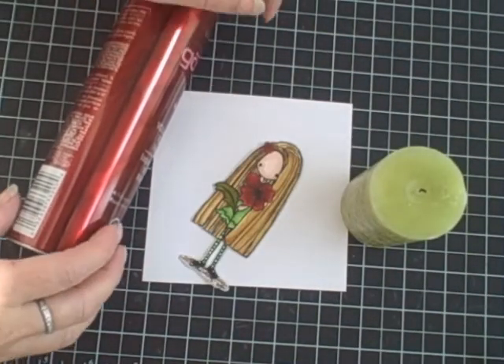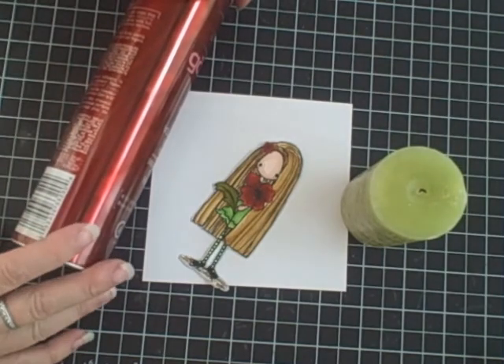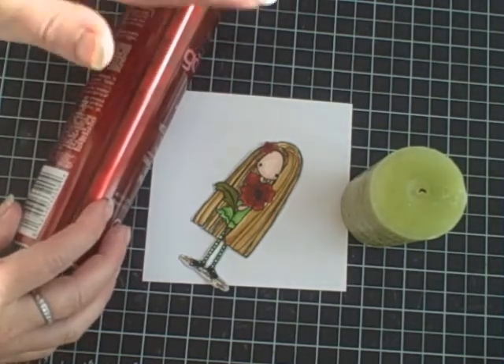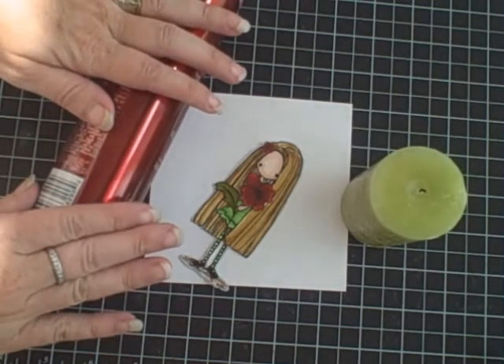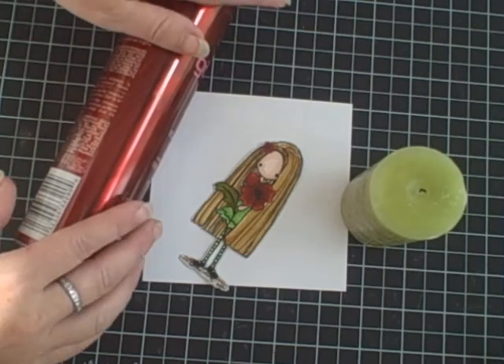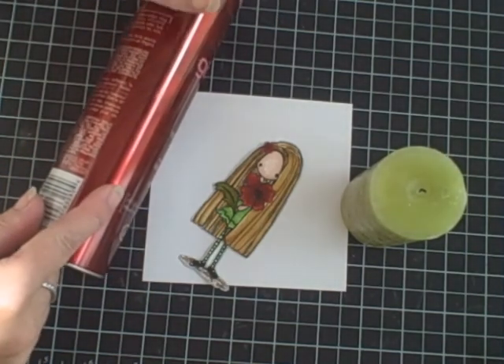Hi everyone, I'm Nicole and I'm the Canadian Nickel. If you are here for my blog hop, you have started at the right place. My blog hop is all about techniques and there are some great techniques with all the bloggers that are participating, so I hope you have a great hop.